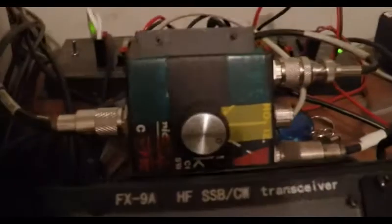Again, this is the same antenna, no tuners in line, just using this coax switch. So we see these guys here — they've got a nice signal, they're loud.